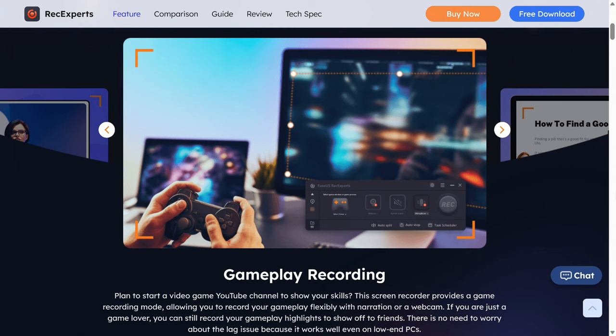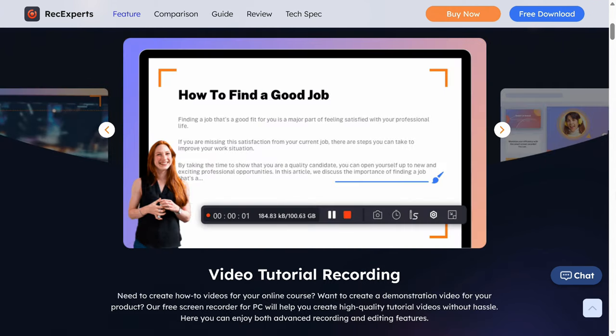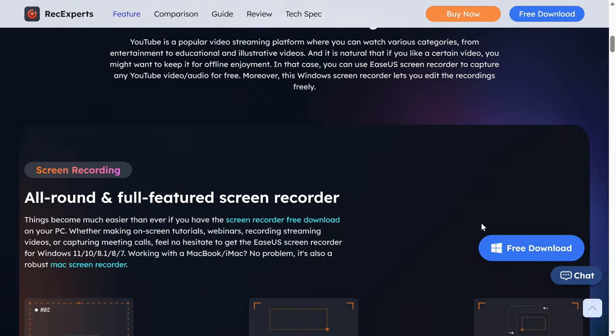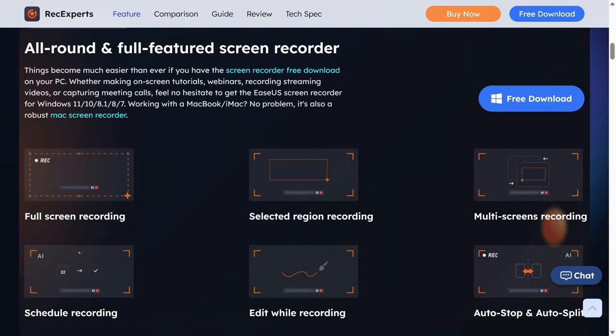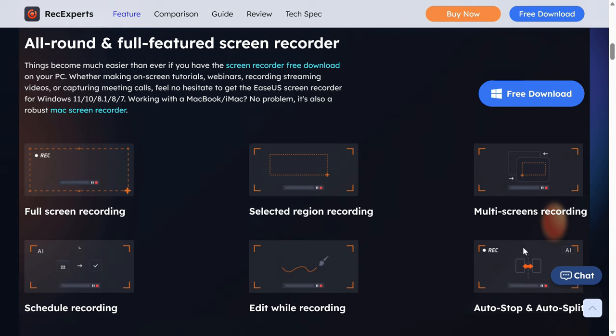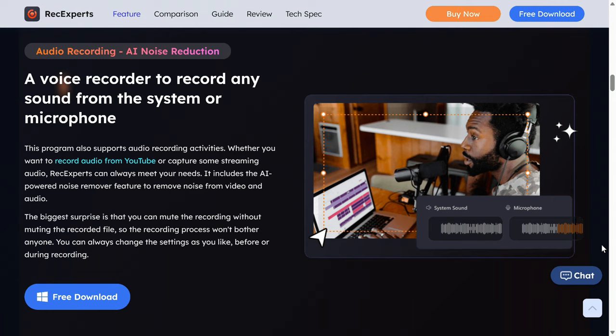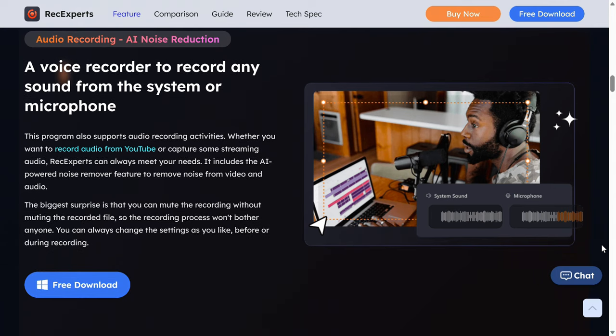The ESUS RecExpert Screen Recorder is an all-in-one solution for recording everything on your screen, whether it's online meetings, gameplay, tutorials, and more. RecExpert supports 4K and 60fps in various video formats, and there are plenty of additional features including a simple video editor to clean up your recording. Give it a test run with the link in the video description.